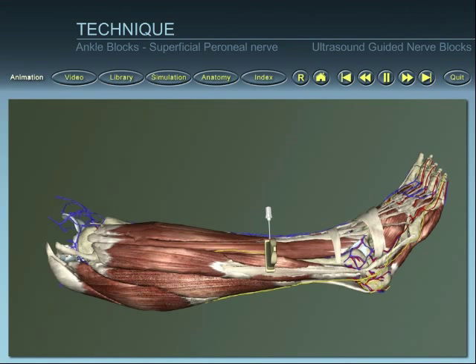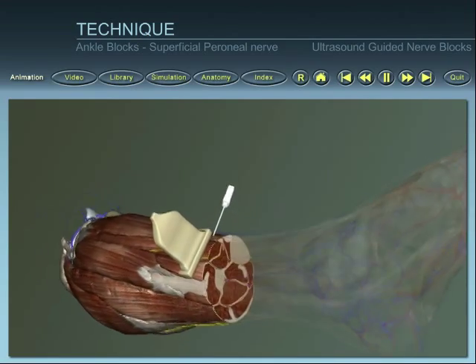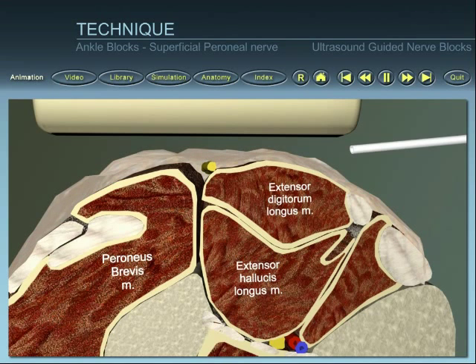Insert the needle at the outer anterior end of the probe. Identify the needle within the ultrasound beam, and direct the needle towards the superficial peroneal nerve.